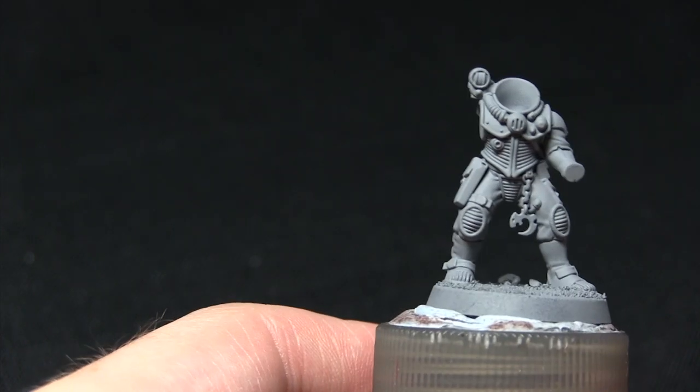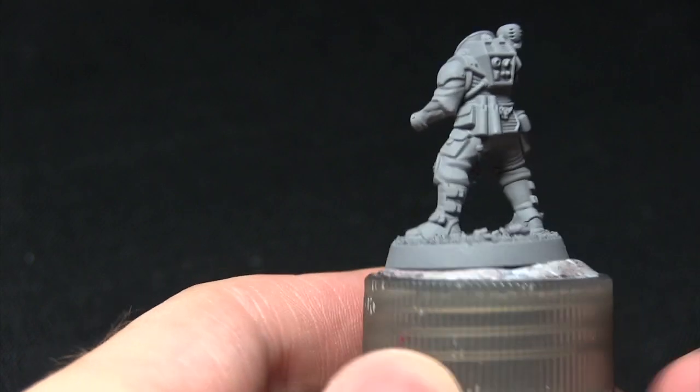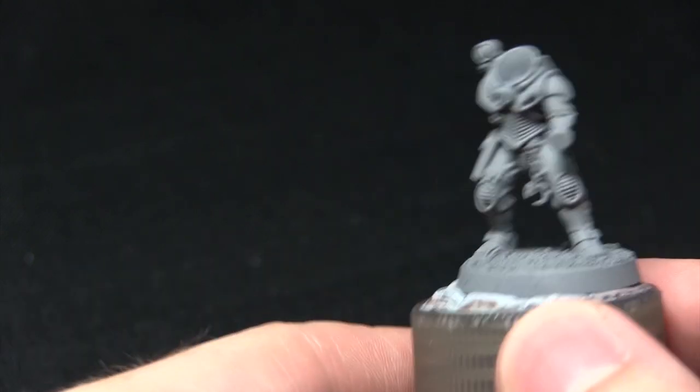I've primed it using the Uniform Grey spray primer available from the Army Painter. If you've seen my previous videos you'll know that I really like using grey primers in my tutorials.